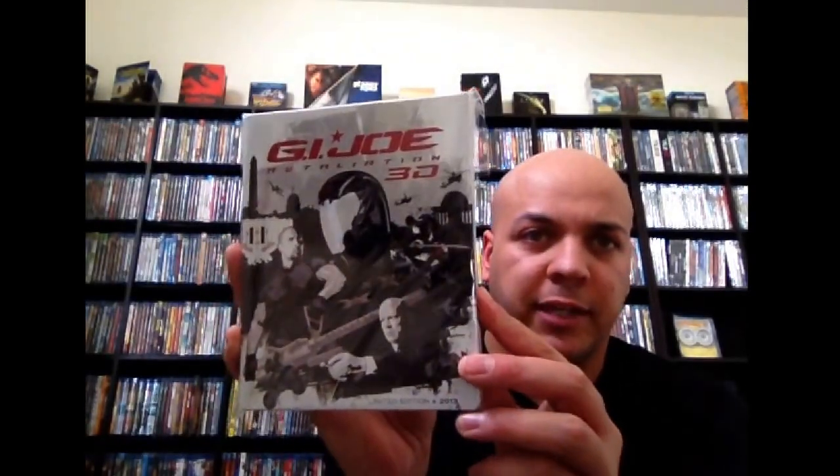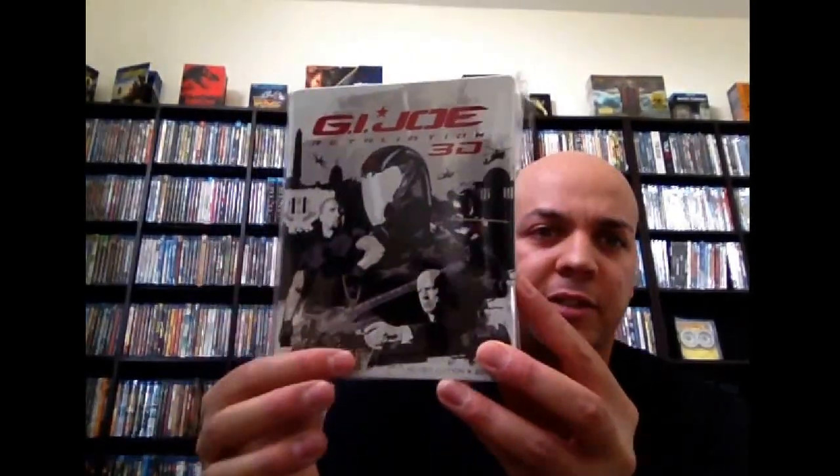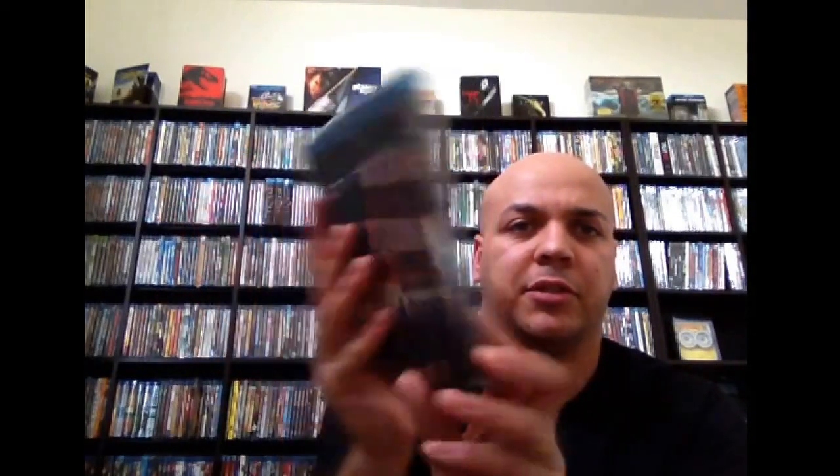From Walmart — G.I. Joe: Retaliation in 3D. Great steelbook — I love that artwork. I love that back shot there of the Cobra. I was always a fan of the Cobras when I was a kid. The movie however didn't really do it for me. I wouldn't recommend getting it. Gangs of New York — wasn't really big on this movie when I watched it, but I got this for fairly cheap when I was just buying up steelbooks. Leonardo DiCaprio.